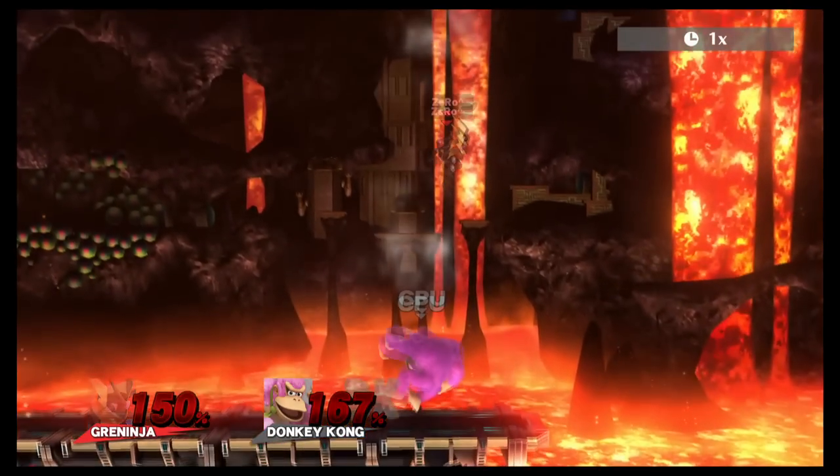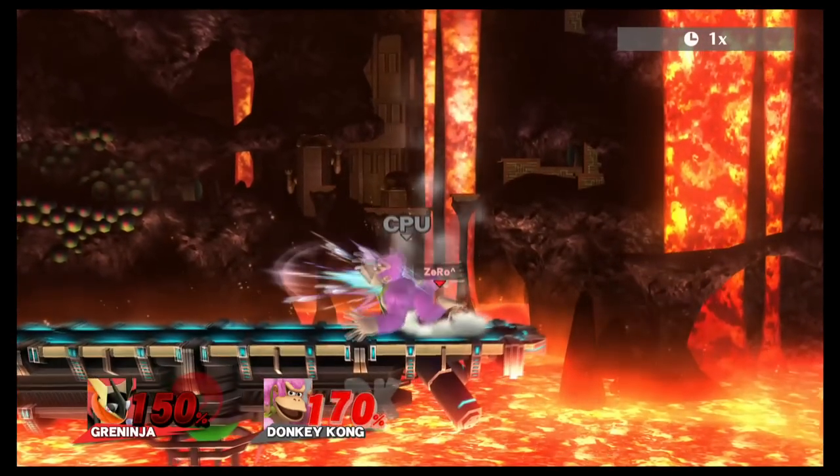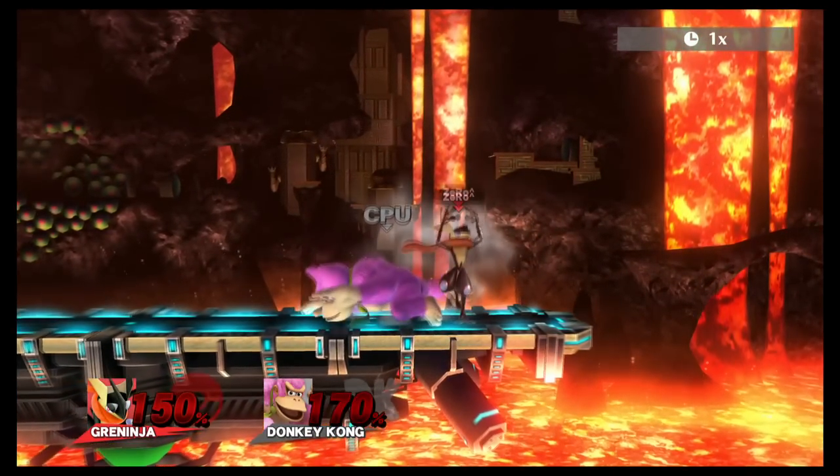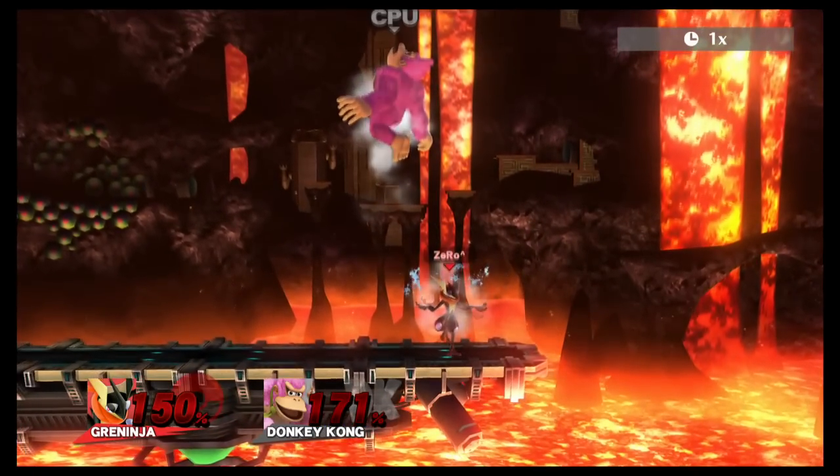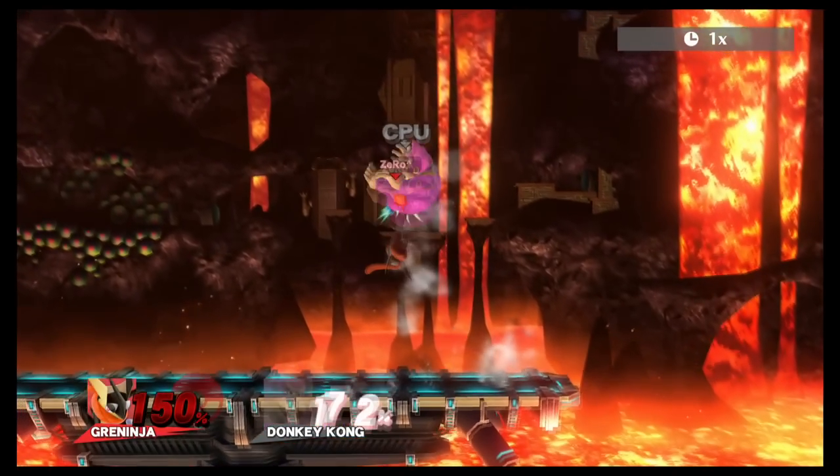Then you fastball afterwards and only connect the first head of backer to lock them into the ground. Then you do a down turn to knock Donkey Kong back into the air and then you finish it off with a full hop rising upper for the KO.